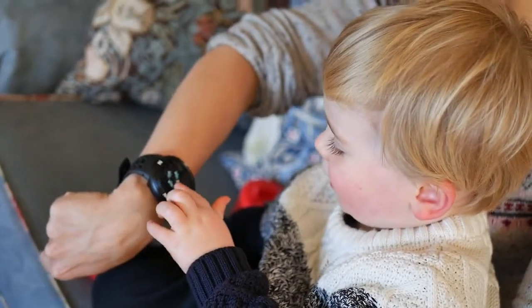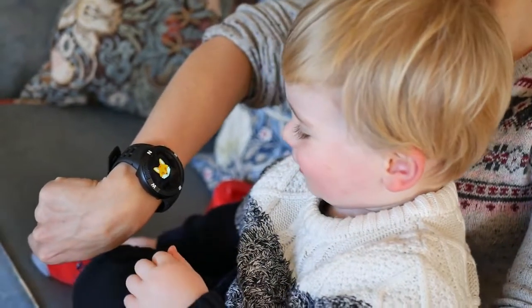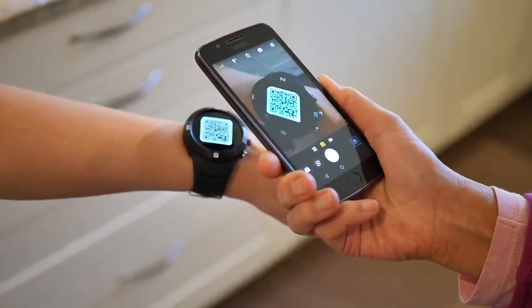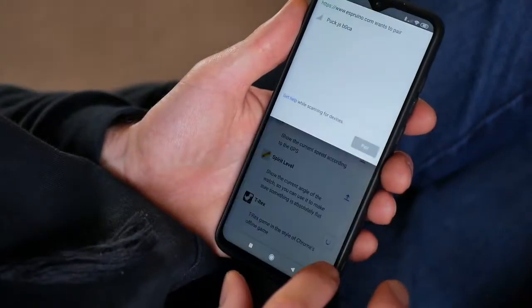What if your smartwatch could be whatever you want it to be? BangleJS is an entirely open, AI-enabled smartwatch with Bluetooth Low Energy and GPS. Make your own apps with ease, or choose from a great selection of apps straight from the web browser.